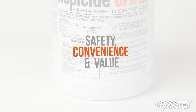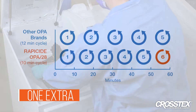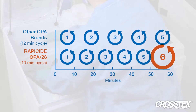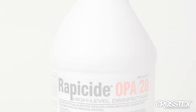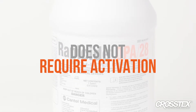Rappaside OPA28's 10-minute manual disinfection contact time provides one extra disinfection cycle for every five instruments reprocessed compared to 12-minute OPA, allowing you to reprocess one extra scope per hour and reduce downtime of medical devices. Rappaside OPA28 is supplied ready to use and does not require activation. Instrument cleaning is a crucial part of the decontamination process.